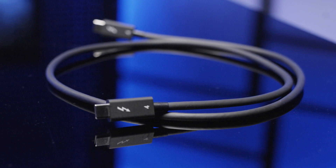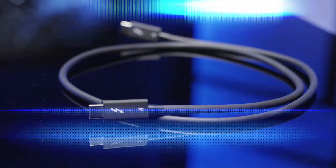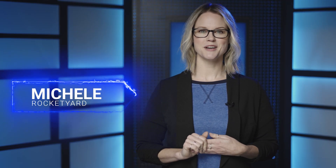If you've ever accidentally bought a cable for your Thunderbolt or USB-C device and found it didn't work, performed poorly, or made things slower, OWC Thunderbolt 4 USB-C cables will be a game changer for you. I'm Michelle for Rocket Yard. Let's talk about why you should buy OWC Thunderbolt 4 USB-C cables.